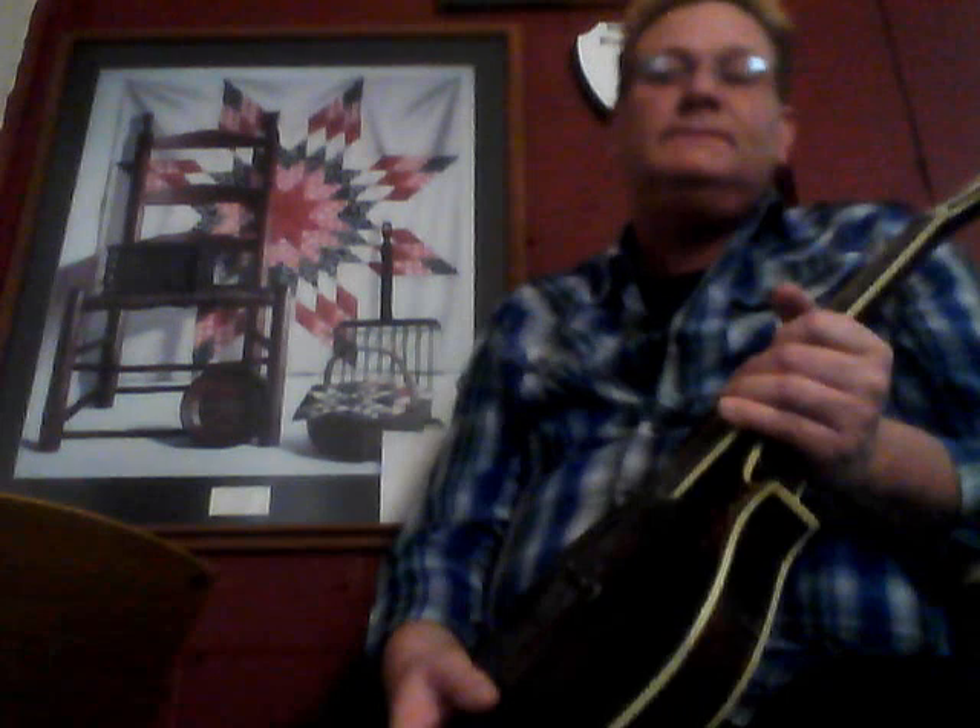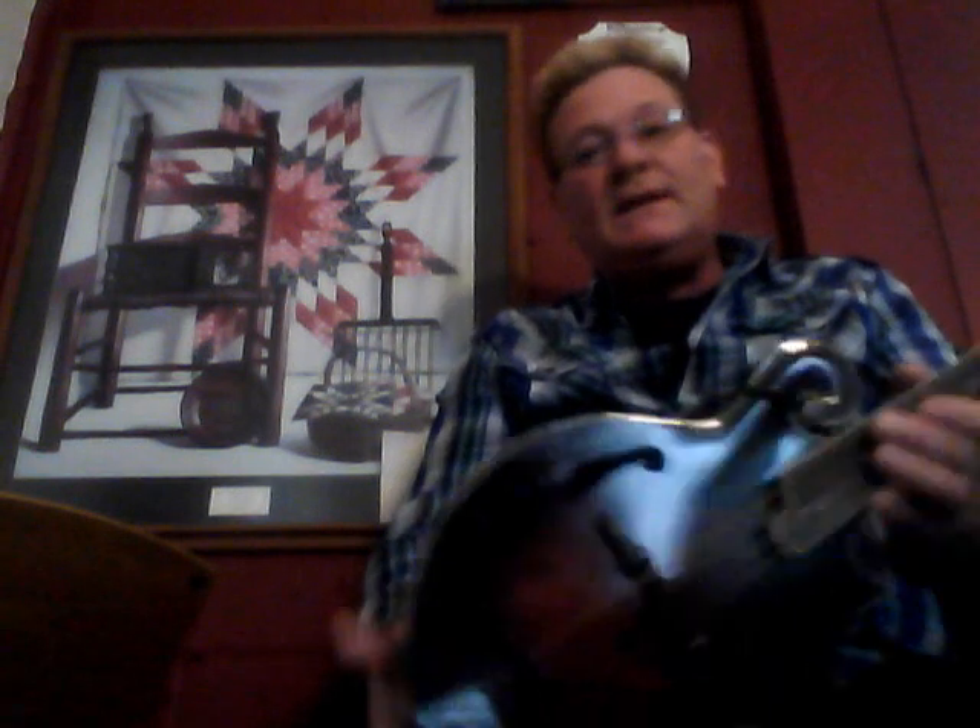In bluegrass music, everybody has their own version of it. We know that Mr. Monroe was the founder and father of bluegrass music — that's the traditional style. But later you have groups like Psychograss that do a lot of what we call far-out bluegrass, good acoustical music. And you have a lot of acoustic crossroads music flavored by bluegrass and southern rock that has all come together and collaborated.